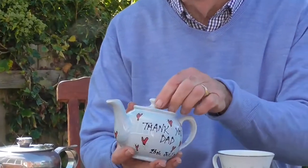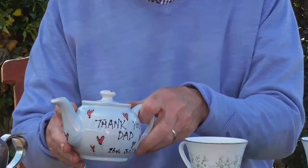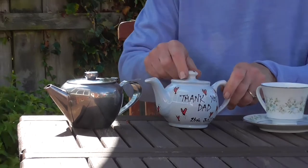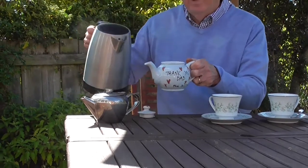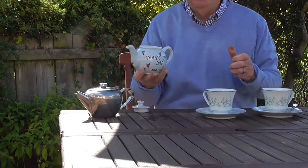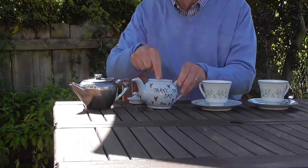Two teapots: the china teapot takes a lot of heat - it has a higher specific heat capacity - so it takes a lot of heat when you put the water in. That's why often when you start making tea in a china pot you should warm the pot first.